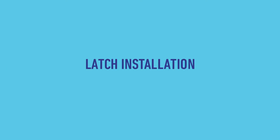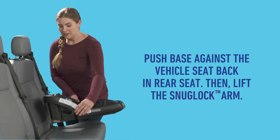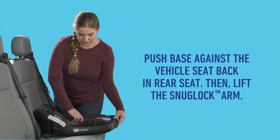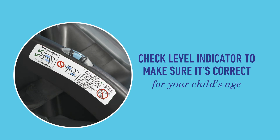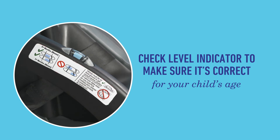Next, we'll install using the base's latch system. Push the base against the vehicle seat back in the rear seat, then lift the arm. Check the indicator to see it's level to the ground and positioned for your child's age. If it isn't, recline the base to adjust it.